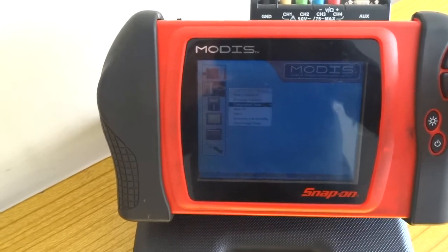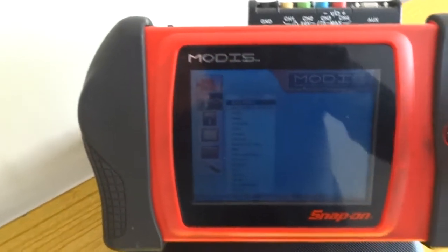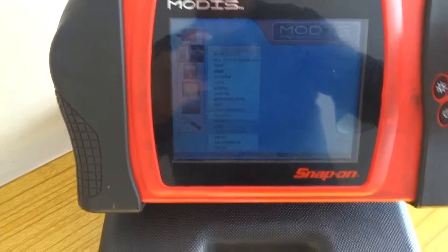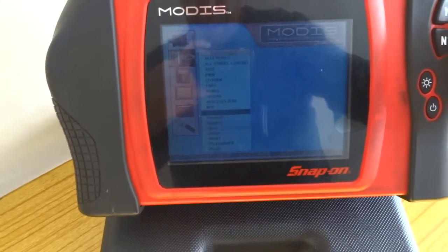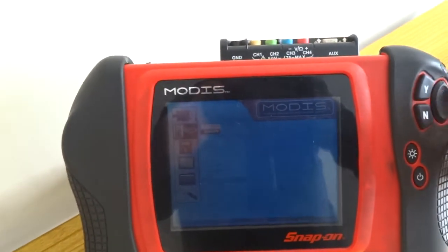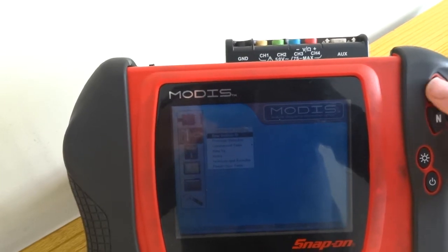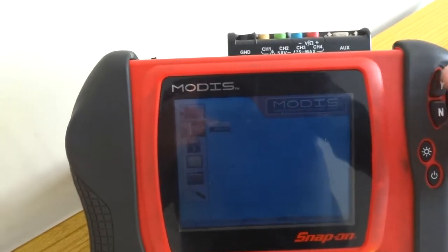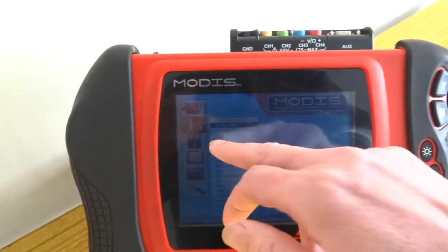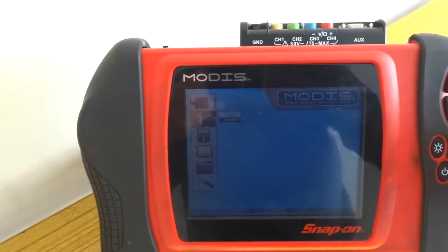Coming out of that — new vehicle ID, Europe. I've only got Europe on it. A lot of manufacturers are on there. The only one I can really see missing is Fiat, maybe Land Rover, but it doesn't really matter — you can just go on to generic. It gives you the option for generic as well, listed as 'all others generic'.